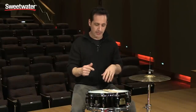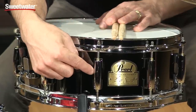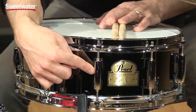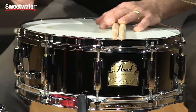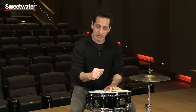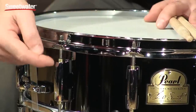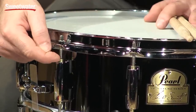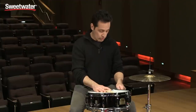You get some really nice high-end hardware on this drum as well. For the lugs, you get the Pearl C-155 minimum contact bridge-style lugs — it just contacts the shell in two spots. Really nice looking lug. The drum comes with 2.3 millimeter super hoop hoops, stainless steel tension rods with brass receivers in the lugs. Really nice feature.